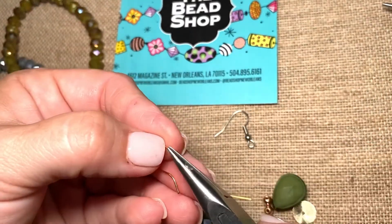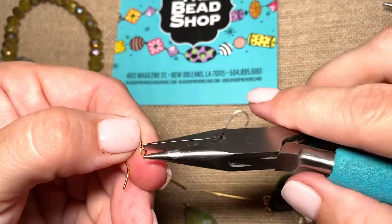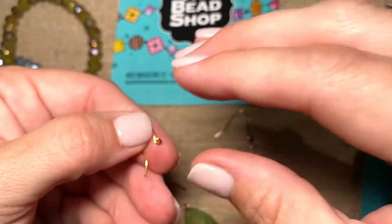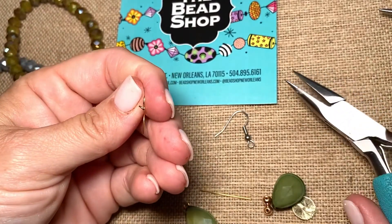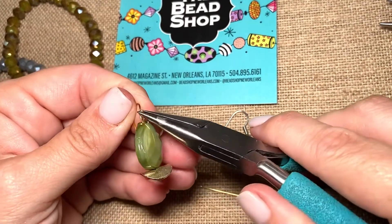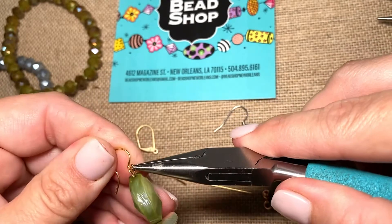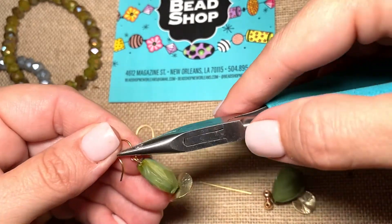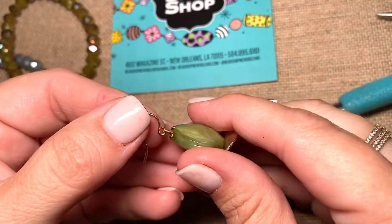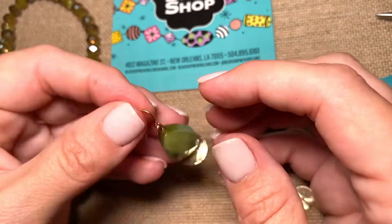You take your flat nose pliers and make sure that this is open enough to drop the earring in. And the way we do that is by twisting it. We do not open it this way — we want to open it side to side. I opened it side to side. I drop the earring in and now I close it the same way I opened it, applying a little pressure and then using my flat nose pliers to guide it back into place. I always like to give it an extra squeeze here and come this way for an extra squeeze, because what we want is a fully closed circle on both ends — both by the bead and by the top.